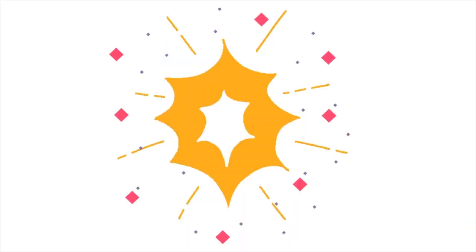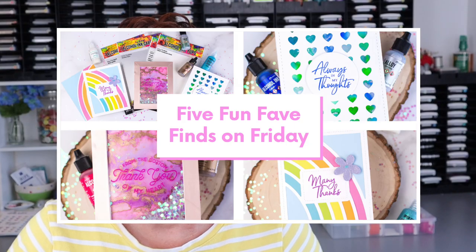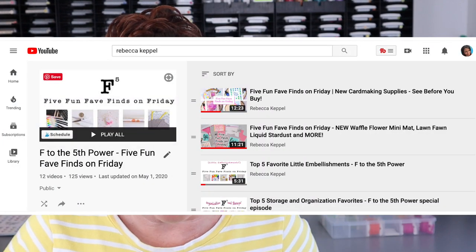Hi everyone, welcome back to my channel. I'm Rebecca Keppel and in today's video I'm sharing five new must-have crafty supplies. For those of you who've been around for a while, you know that I love to share new products that I've tried out. I have a whole playlist of five fun fave finds on Friday — I'll link to that — but I found a couple of supplies I needed to share right now.